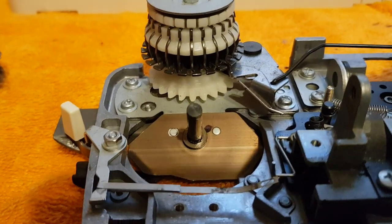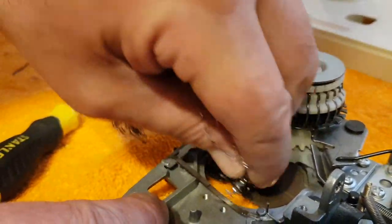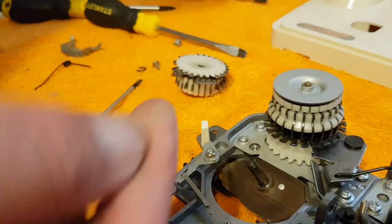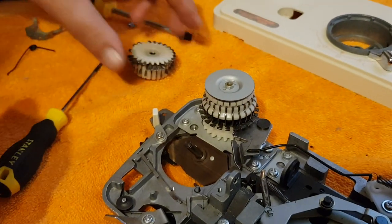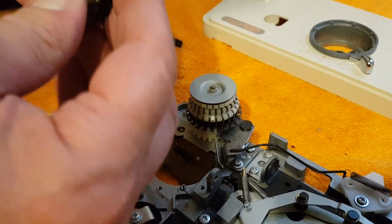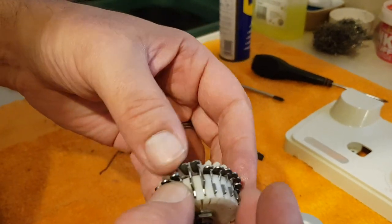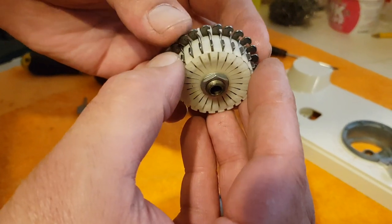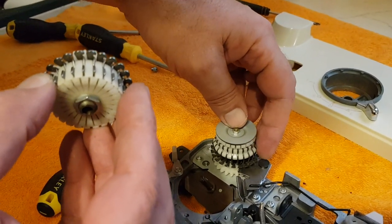My next step is to take a little piece of wire wool. You don't need to rub very hard — and that takes all that gunk that's collected over time, as you can see on my finger. Then I always check the sub drum and make sure all the pins are present. If you're ever missing a stitch on one of your carriages, this will be why — because one of these pins here is missing.